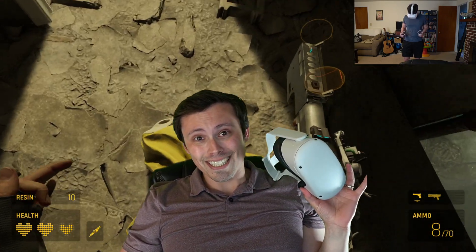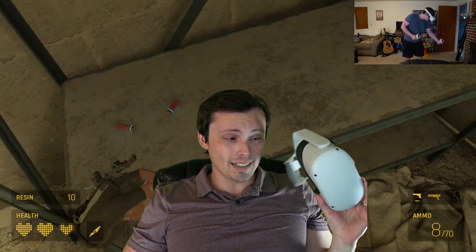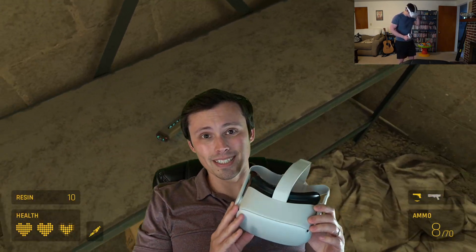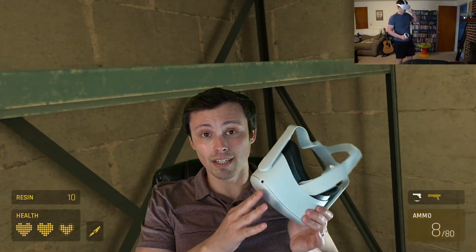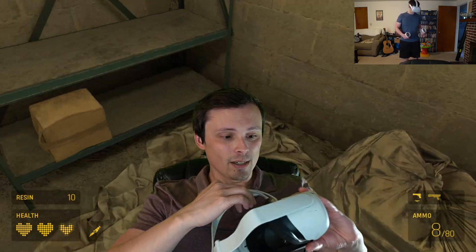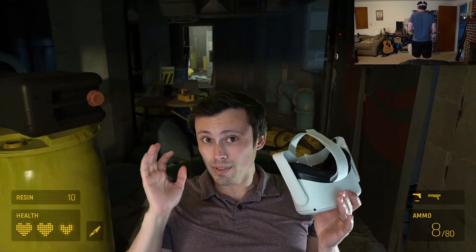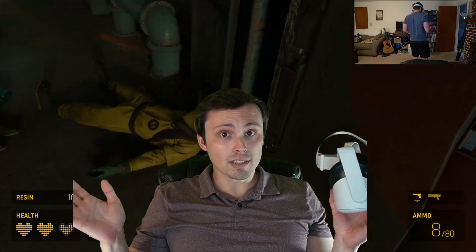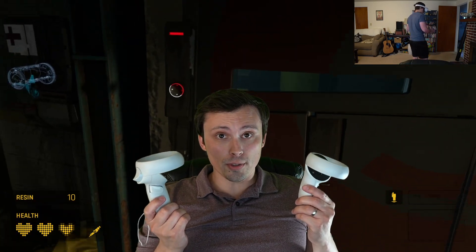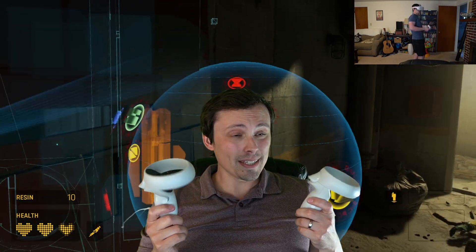These come in at $299, or the version I got was $399 for 256 gigabytes of internal memory, whereas you get 64 gigabytes on the $299 version. As far as what comes with it, it's the headset, a glasses spacer included right here, and at least with my glasses, which are not particularly large, it works just fine. Also comes with both the controllers and a charging cable. That's about it, but that's really all you need.